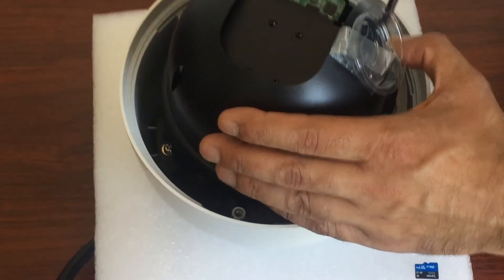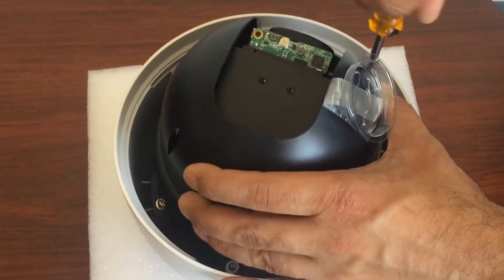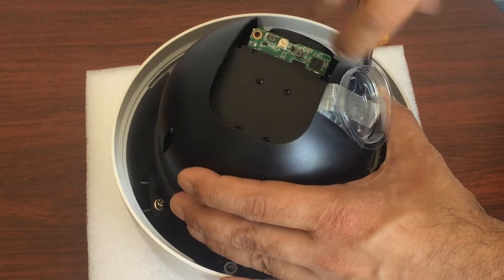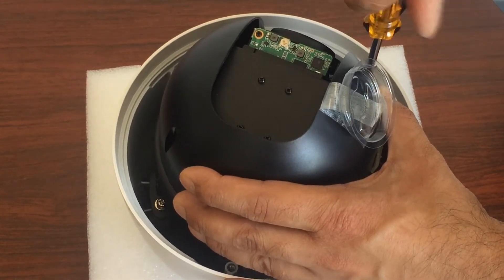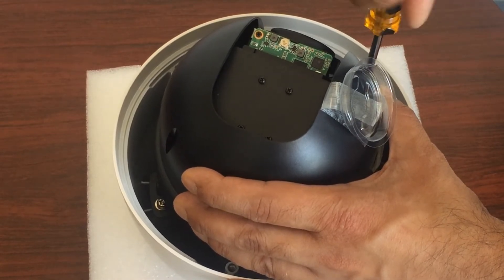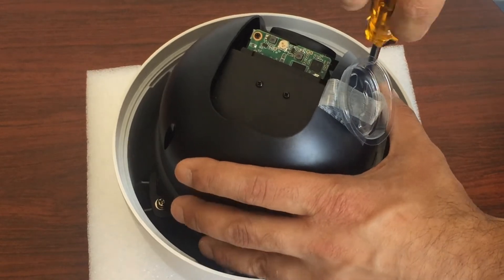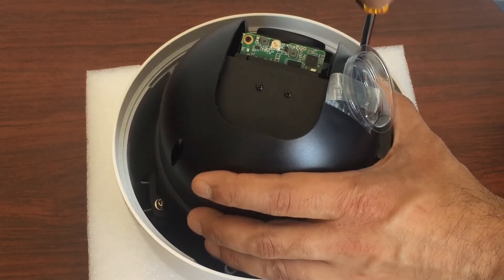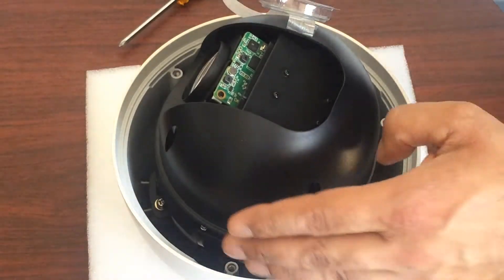Please don't lose these screws either, because if they're lost there's nothing we can do to replace them. They are metric screws. Lastly, you don't want to drop these screws into the PTZ and forget about them, because when you turn the PTZ on and the screws fall back down they're most likely going to land on the PCB board and cause a short circuit and damage the PTZ. None of that is covered by warranty.